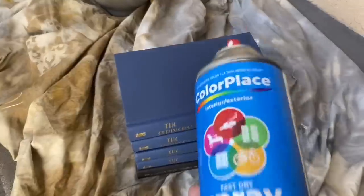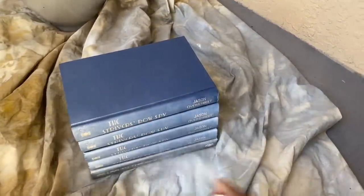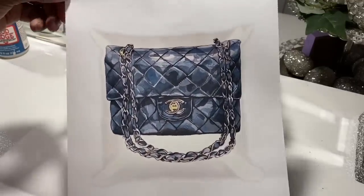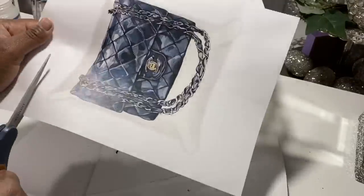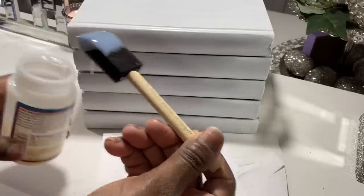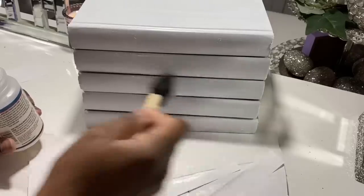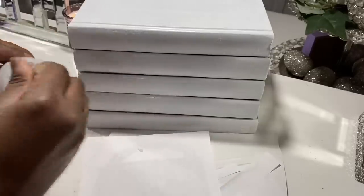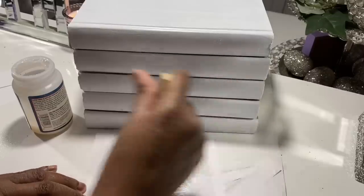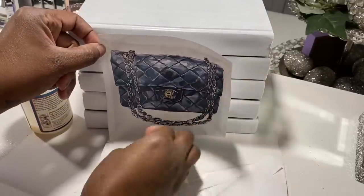Moving on to our third DIY — more books! I'm not sure which book DIY is my favorite; you all will have to let me know. Once again, I glued the books together and used white spray paint. This time I have a Chanel purse image printed from online — you can find free printables for images like this. I'm doing the same thing: putting Mod Podge all over the book, placing the image onto it, and sealing it with another coat of Mod Podge on top.